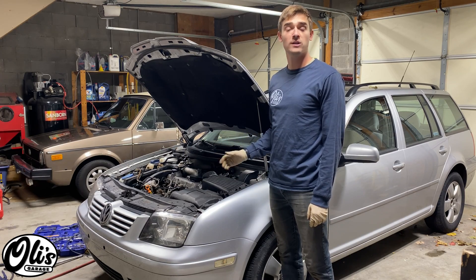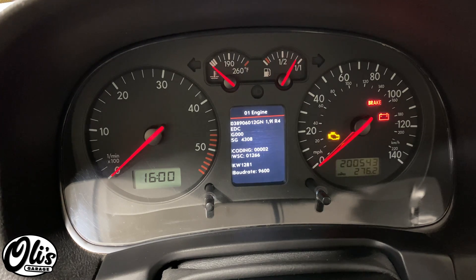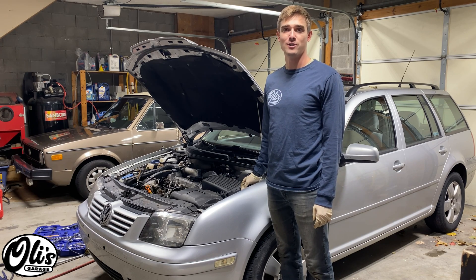With the glow plug replaced, you can clear any codes if you had them, and then wait for a nice cold morning and start the vehicle to see if it starts better than it did before. And as always, thanks for watching another episode of Ollie's Garage.